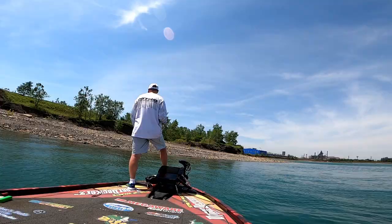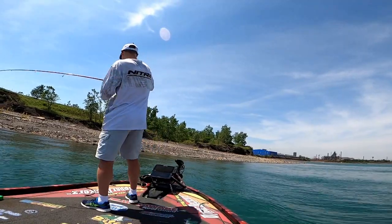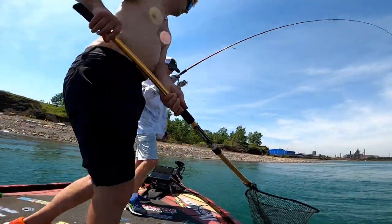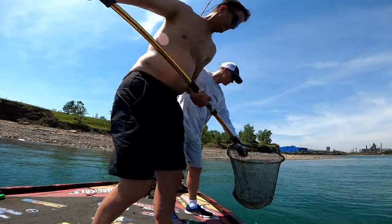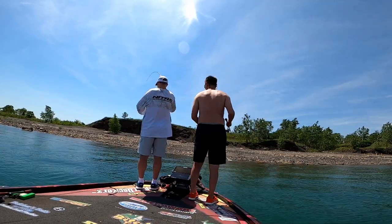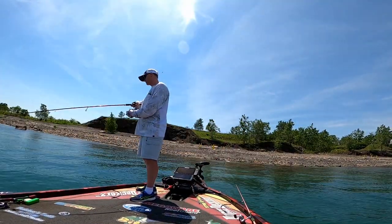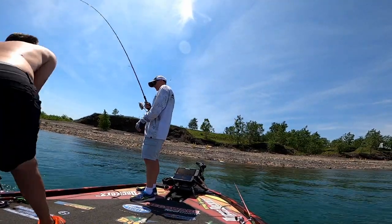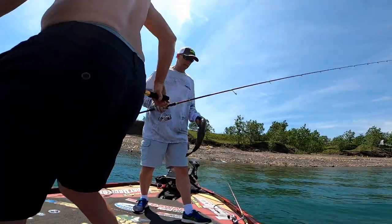Look at them go back. Yeah, there you go! Hell yeah! Where's your scale at? It's not as good as I thought he was. Ready to get the fish? Beautiful, look at that. The way things have been going today, they didn't get that long.